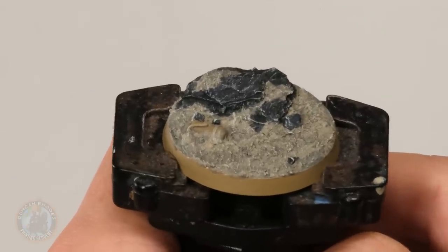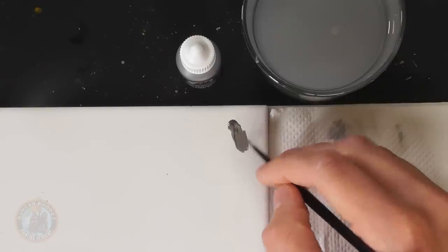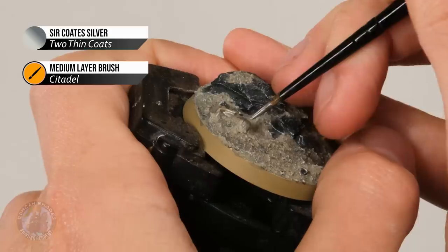With the dry brush done, we'll leave the ash for now and return to it later. First we need to paint any scrap metal on the base, making it nice and rusty. Start with a deep silver — I'm using Surcoat Silver; the Citadel equivalent is Lead Belcher. Once that's dry, go over it with Typhus Corrosion to make it grimy and give it some texture, then dry brush it with Ryza Rust for a bright orangey rust effect. Apply the Surcoat Silver with the medium layer brush, thinned down on the palette, carefully base coating all of the metal with a slightly broken line at the edge to give a natural distinction from the ash.